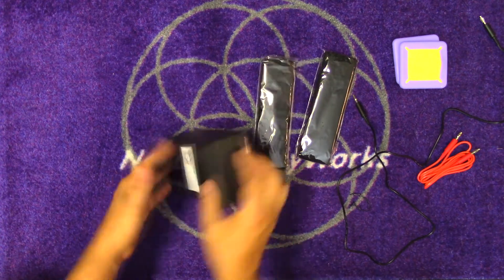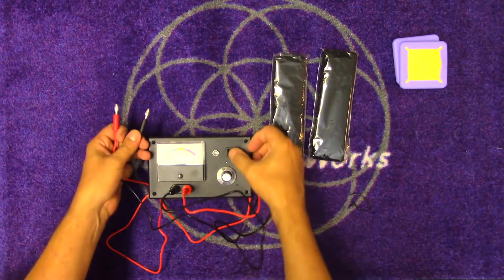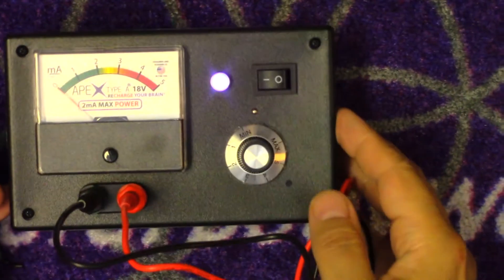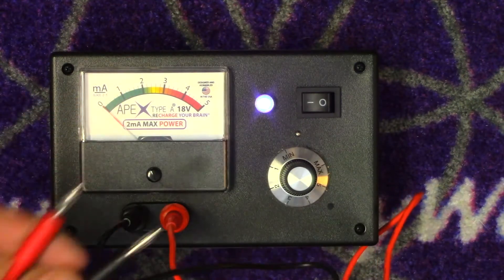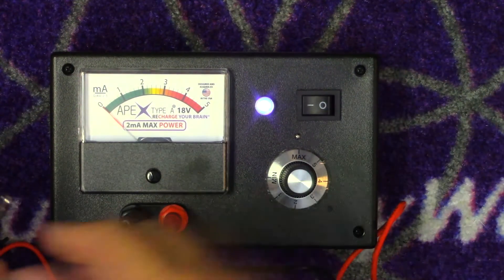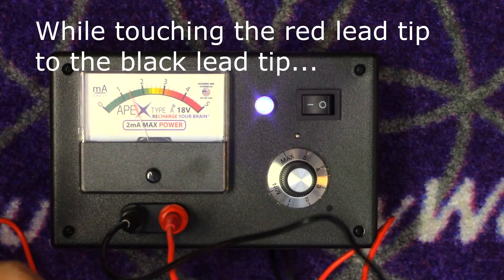We'll connect those. Red to red and black to black, keeping them separated from each other. When we turn it on there's a blue indicator light. Here's our indicator light - that means it's on. If the leads are not touching, we can turn it up to whatever we want. We turned it up to max and we should see this go up to two. A little bit above two - these are fresh batteries. We can see it seems to be working and we're getting current through.